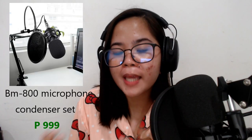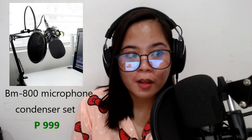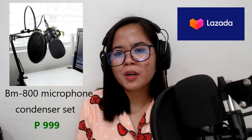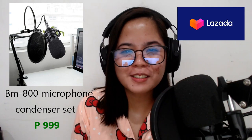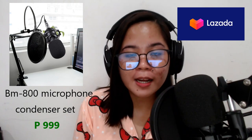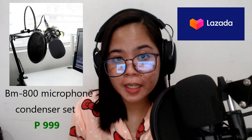I know you're pretty curious how I did it, but before that you need to know my equipment first. So this one is actually the M800 Microphone Condenser — I bought a full set. I bought it on Lazada, sorry, I often confuse Shopee and Lazada. Anyways, going back, I bought this one on Lazada.